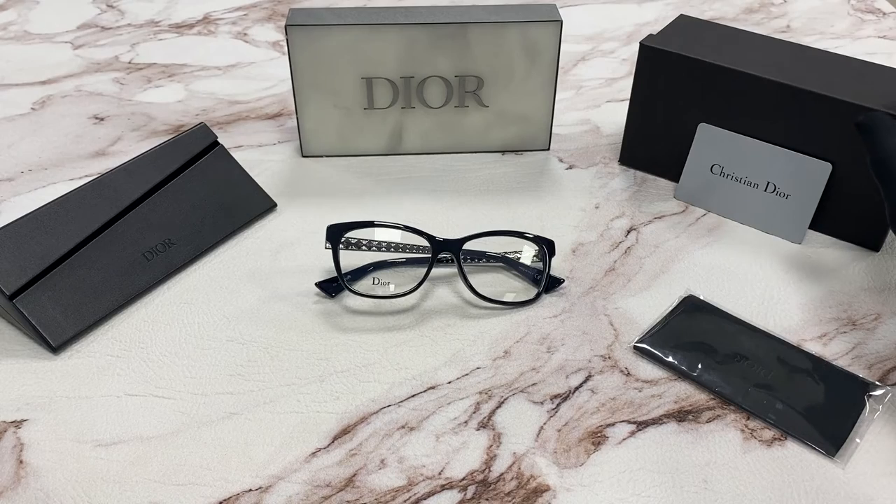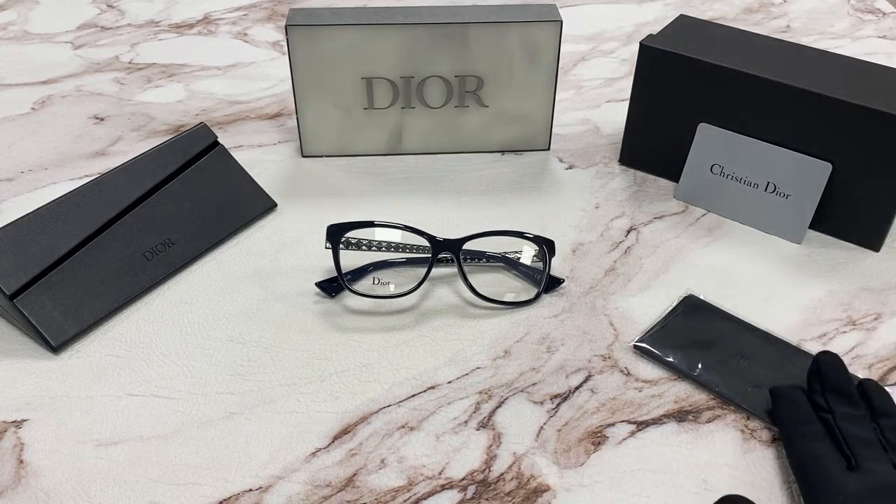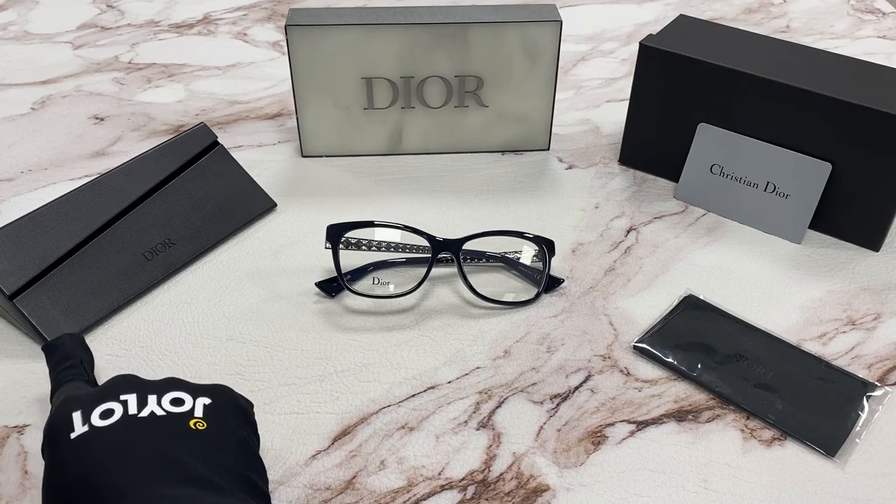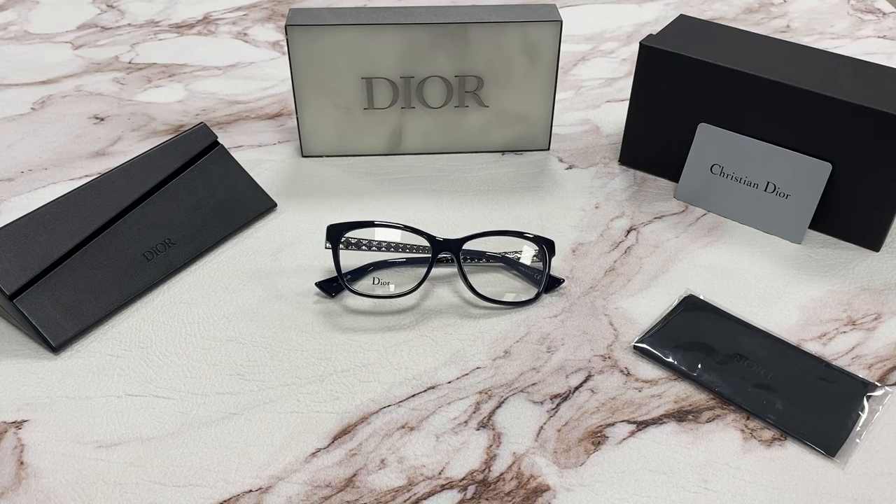It comes with a gift box which colors may vary, an authenticity card, a cleaning cloth, and a snappable leather case box. Thanks for watching and have a joyful day.